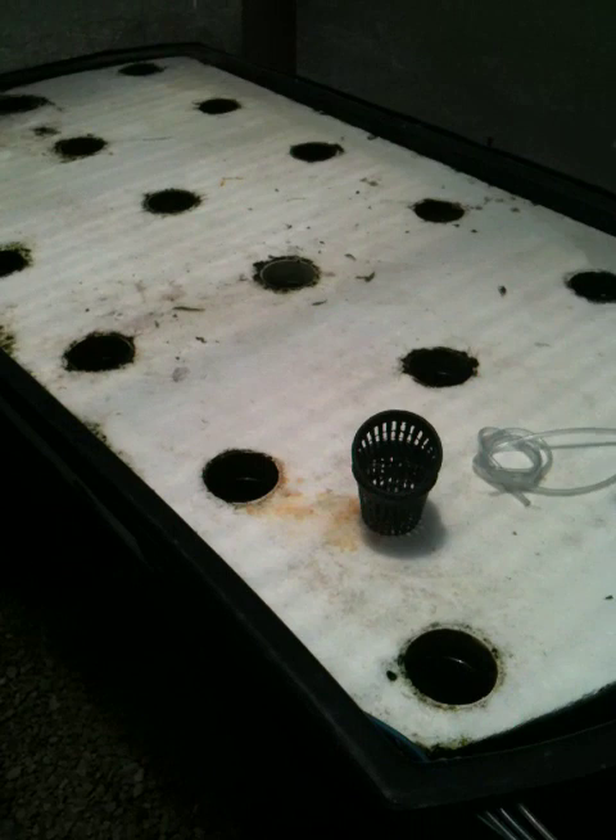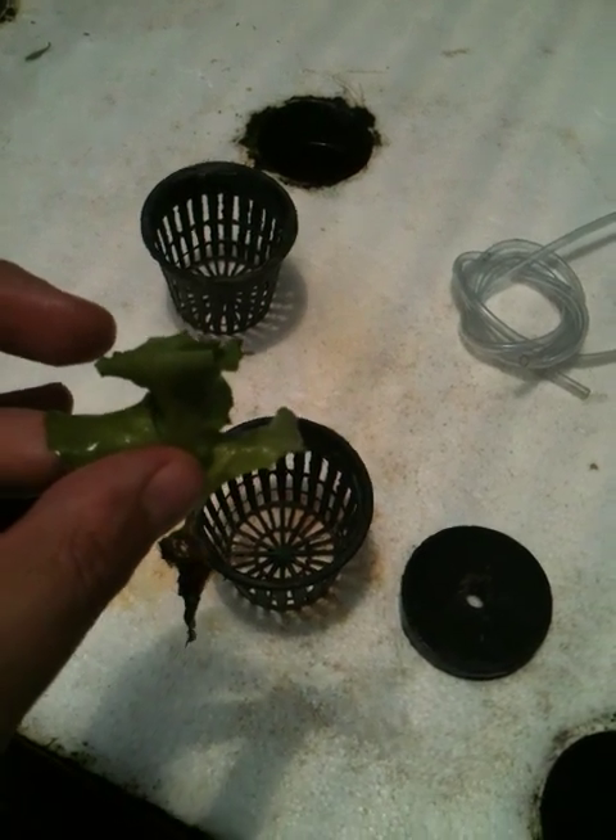You can squeeze the clumps that are in the roots, as long as you don't damage the roots — damage them as little as possible. And see that there — it's pretty clean as far as the roots are concerned, as far as the plant is concerned. That's pretty much all you've got to do. I wouldn't worry about those little particles — those will probably just fall off once they're in the floating raft bed.